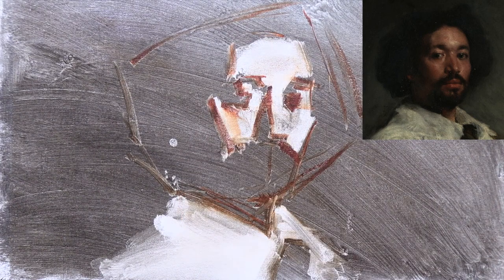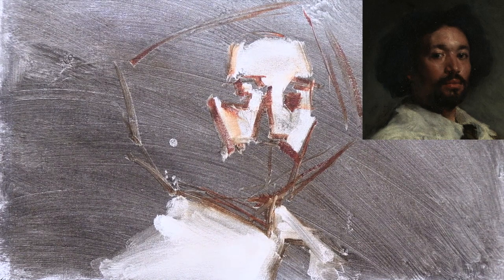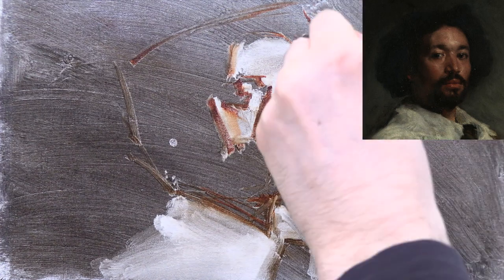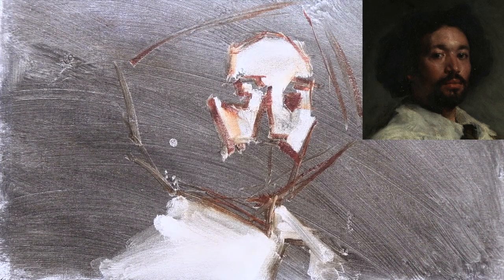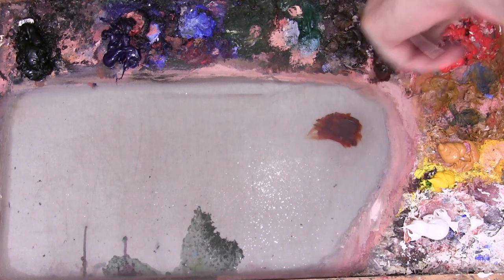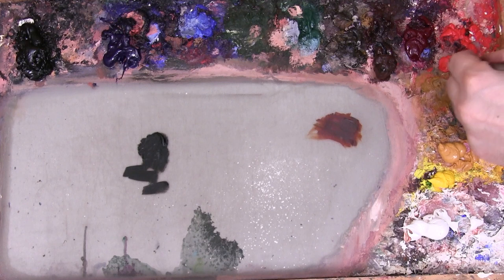Here I've just about finished adjusting my light shapes and I've also wiped away the collar. I'm now ready to go in with colour. You'll have seen I often start by massing in the lights with a flesh tone, but with this portrait, because the shadows are so dark, I'm going to mass them in first, transparently. So here I'm mixing some Ivory Black with some viridian to create a very warm dark.